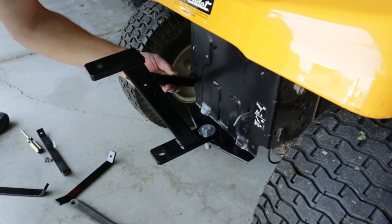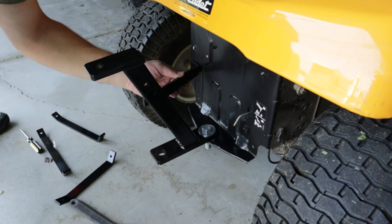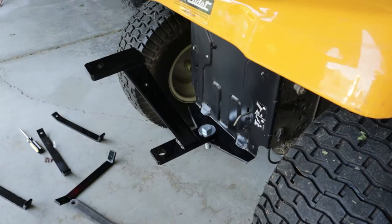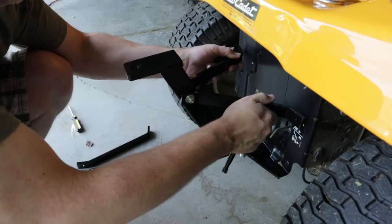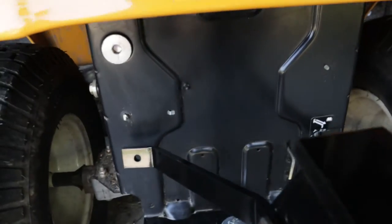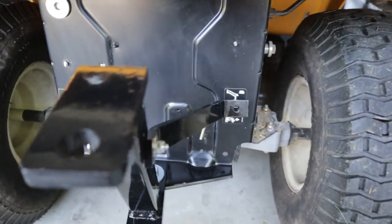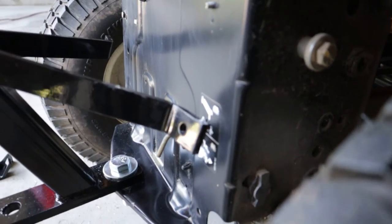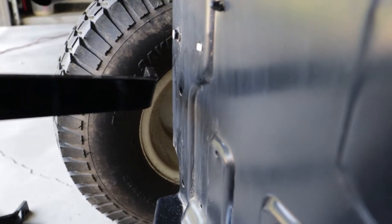It was clear right away that the longer set of arms would be too long, and at first glance it seemed that the shorter arms would line up pretty well with the two existing holes in my mower, but once I got them bolted onto the riser piece it became obvious that they were not nearly close enough. The only option at this point is to drill new holes, and I had to make a decision: drill new holes in the mower or in the hitch riser to change the overall position of the bracket arms so they'll line up to the existing mower holes.